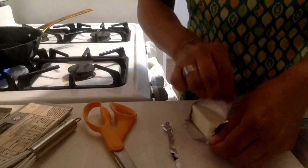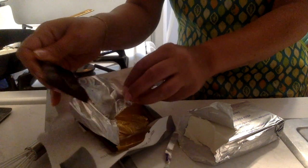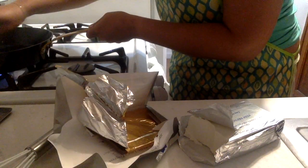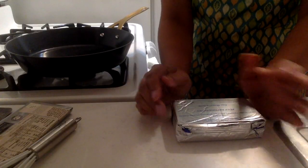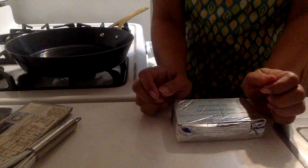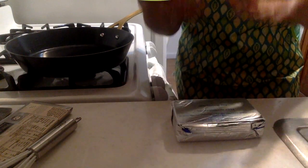Hi everyone! We're going to make a really quick chocolate ganache. I have a bar of fancy dark chocolate and then I've got a package of cream cheese. You can make a ganache with regular cream or you can make it with cream cheese. This gives it a little bit more of a tang and makes it perhaps less overwhelmingly sweet.